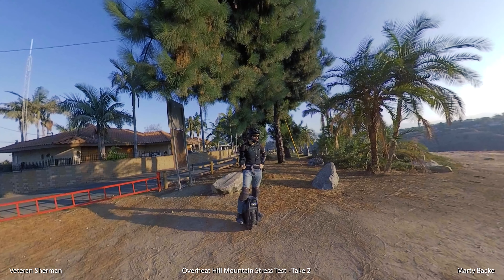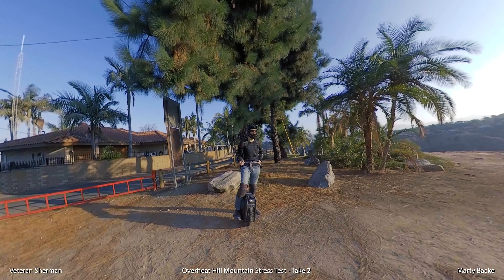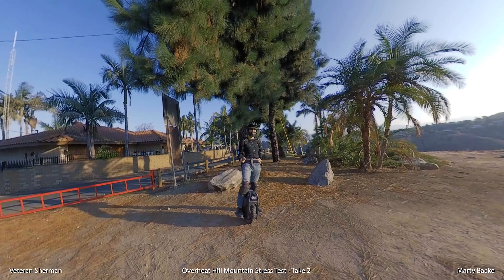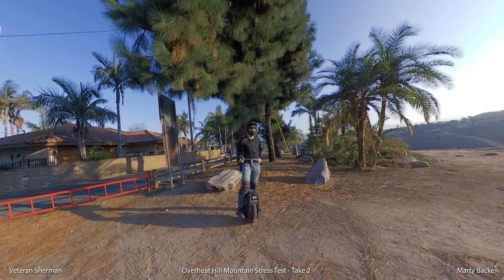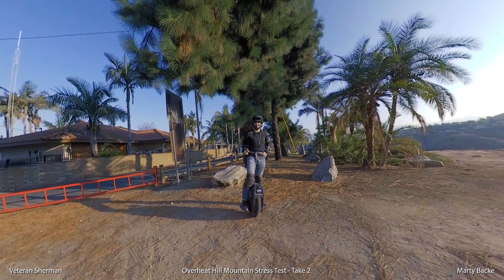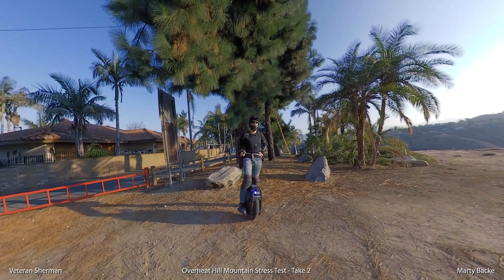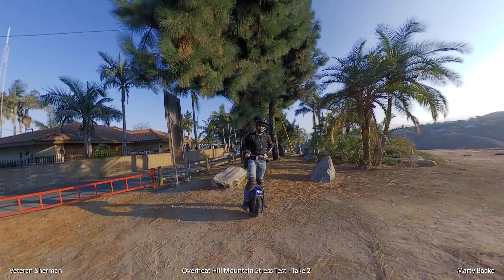Good morning guys — at least it's morning for me, about 7:30. I've been on the road for about half an hour to get here. I'm at Overheat Hill — redemption day, hopefully. This is take two. It's been about six-plus weeks since it burned up on my Overheat Hill test. The wheel's been running good this week.